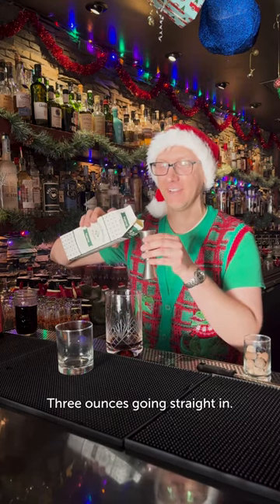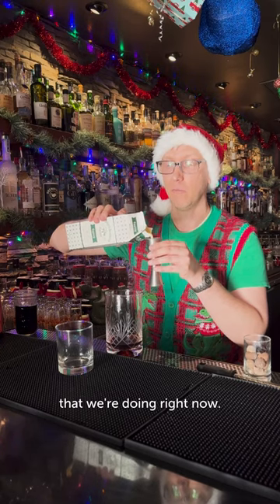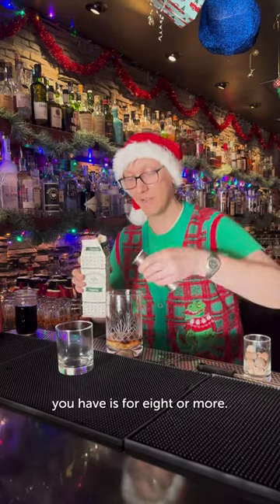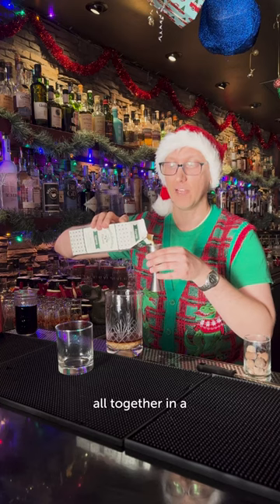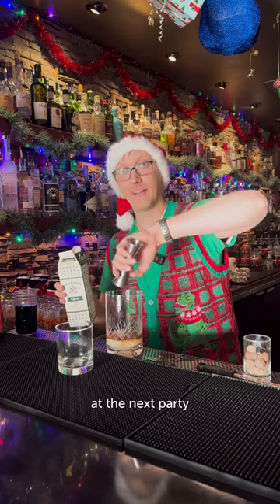Going straight in. We're going to mix this together. So this is a single version that we're doing right now, but the recipe that you have is for eight or more, so that way you can put this all together in a gigantic chilled punch bowl and you can serve it at the next party that you have.